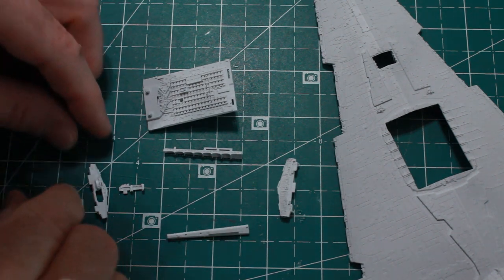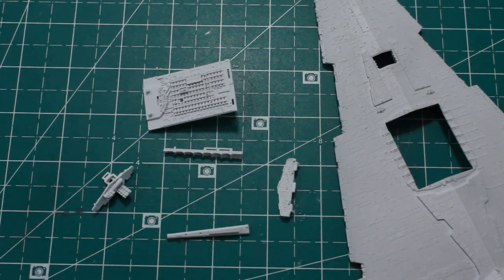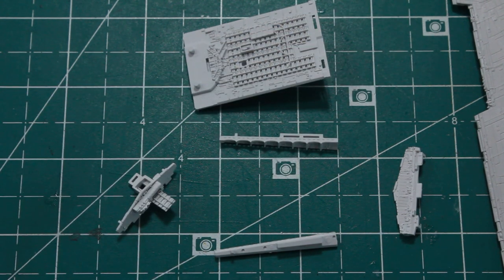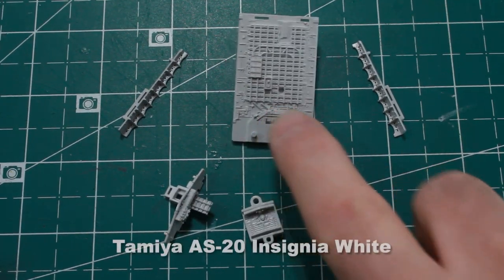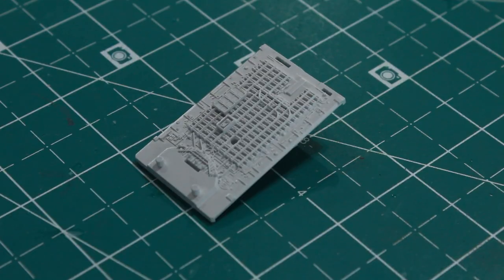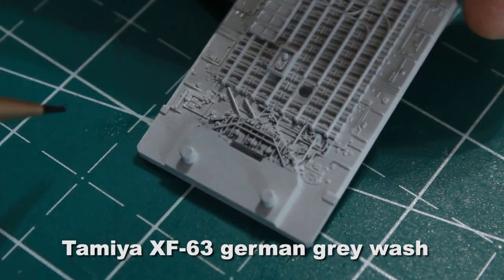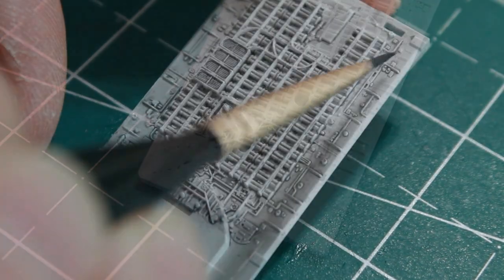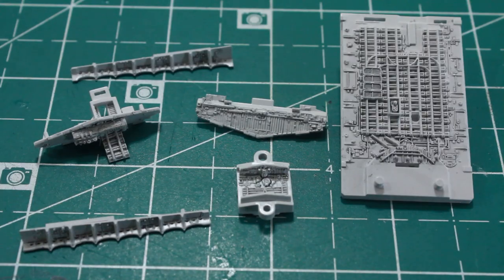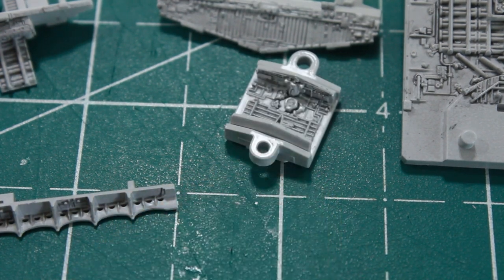I'm going to paint these pieces first before putting them in. I painted them with insignia white and the primer gray first, then I'm doing a little bit of washing with my German gray wash over all the recesses, all the piping and everything around here to make it pop and stand out. With all of this washed, I'm going to start assembling and putting it all together.